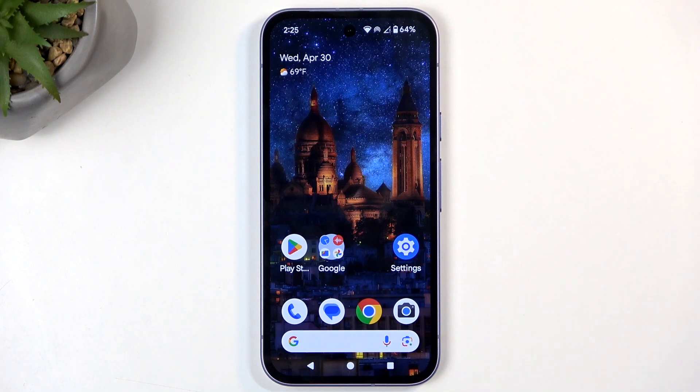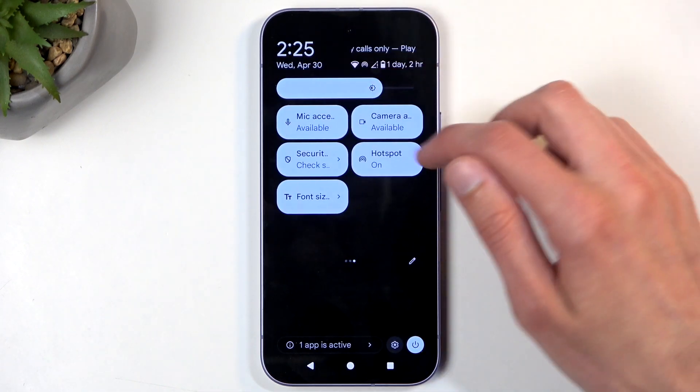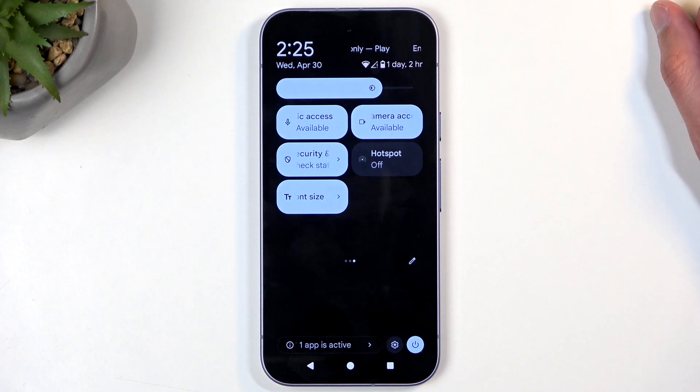You might not want to do this, as the hotspot will consume more of your phone's battery — so when you're not using it, it's just draining your battery for no reason. I recommend keeping the auto-off on. Additionally, you can also turn the hotspot off yourself by finding the toggle and tapping on it once again.